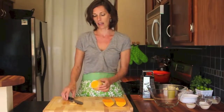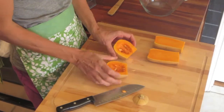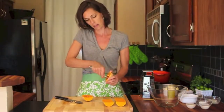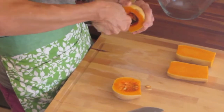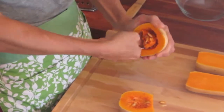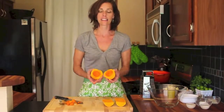Now for the other side, cut it down the middle on the flat side. Then using a spoon, you're just going to scoop out your seeds and all that sort of pulp in the middle. So now you have the inside of your butternut squash ready to go.